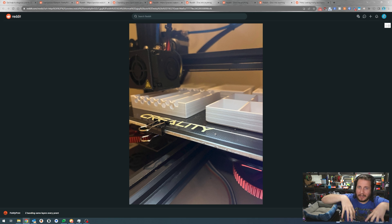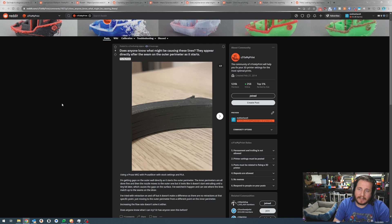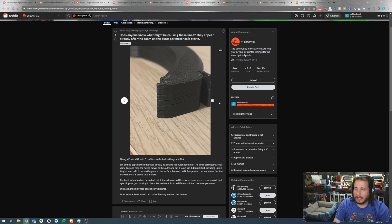Does anyone know what might be causing these lines? They appear directly after the seam on the outer perimeter. This person is using a Prusa MK2 with PrusaSlicer stock settings and PLA. They're getting gaps on the outer wall as it starts the outer perimeter - inner perimeters are fine, but the nozzle starts the outer one without extruding until a tiny bit later, causing gaps. They've watched it happen and tried retraction on and off, but it doesn't make a difference.